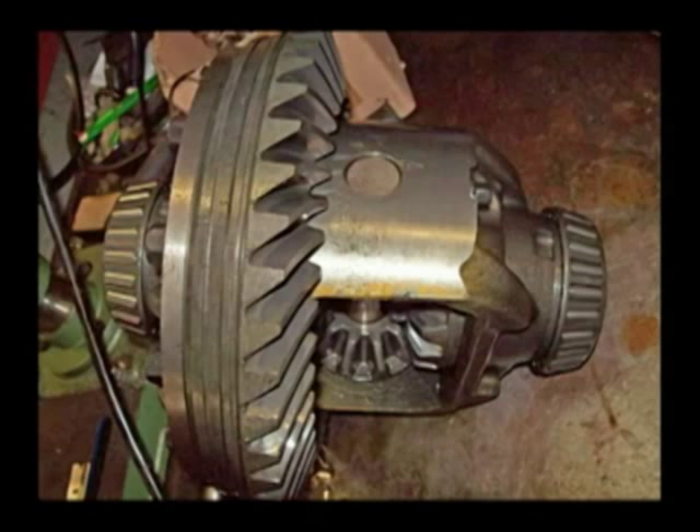Limited slip rear ends have clutch assemblies built into this carrier assembly that enable one axle to actually turn through a series of clutches without locking up solid.